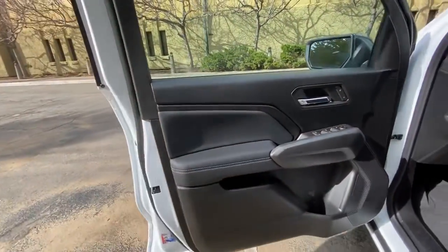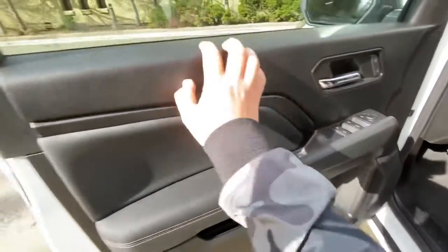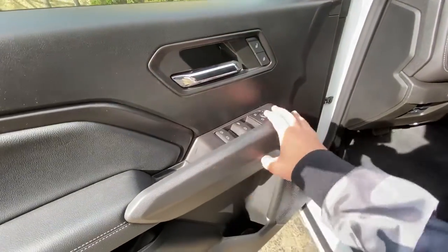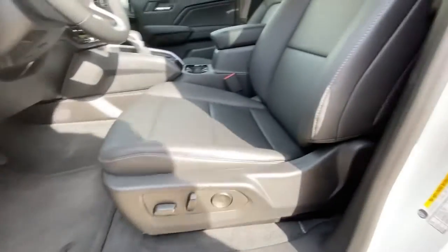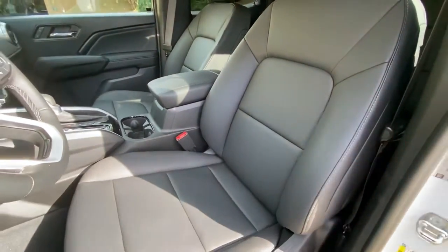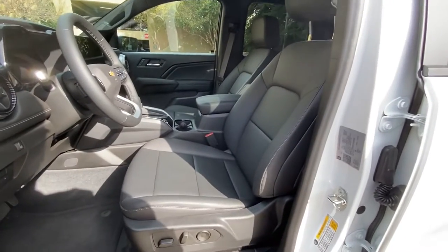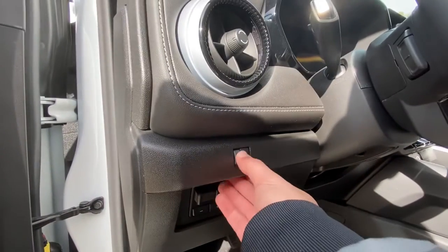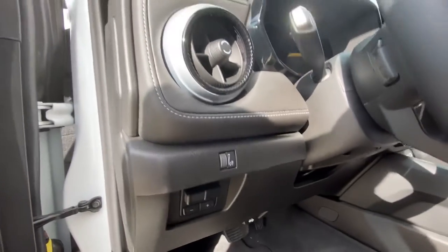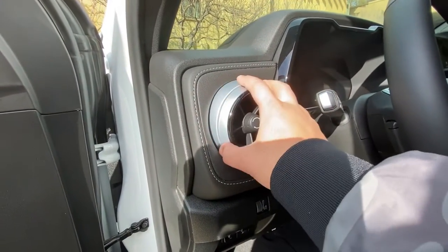Hopping inside, the first thing you'll notice is the materials. You get a small water bottle holder — I wish it were bigger — and a little cubby for small items. You have a door handle, lock/unlock button, and switchgear for mirrors and windows. The driver's side window has auto up and auto down; the rest don't have automatic assist. The seats are pretty basic but get the job done, and they are power-assisted though there are no memory seat options on this trim.